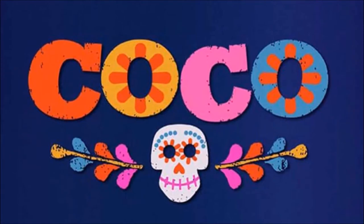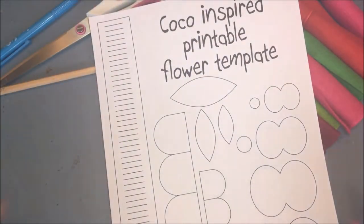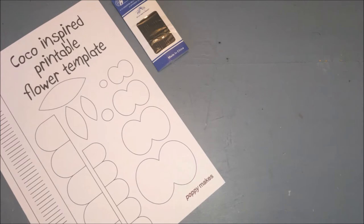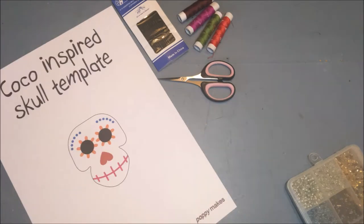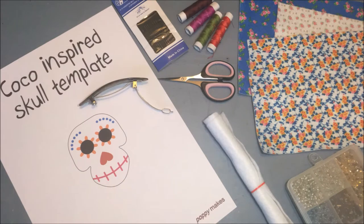The first thing I'm going to make is the headband. You'll need the free-to-download Coco-inspired printable flower template — the direct link is down below in the description box. You'll also need a needle, thread, a pair of scissors, felt in different shades of red and green, a few beads, and a simple headband. For the hair clip, you'll need the Coco-inspired skull template, also free to download, plus a needle, thread, scissors, beads, felt with a flower pattern, white felt, textile markers, and a glue gun.